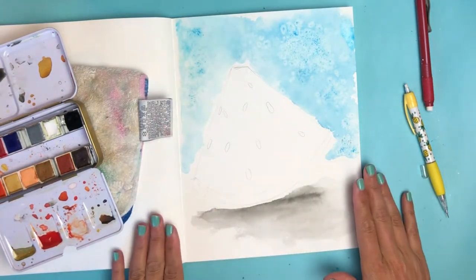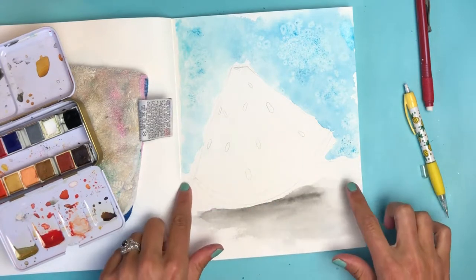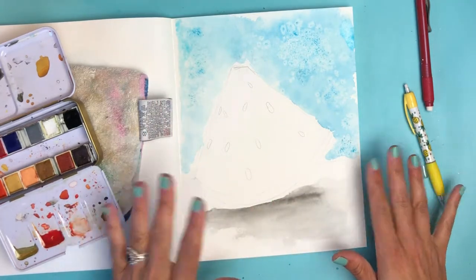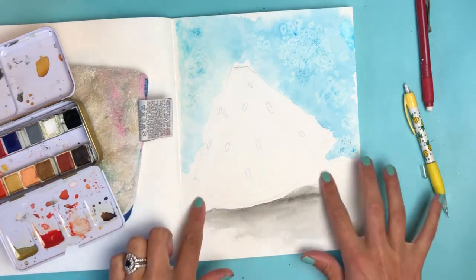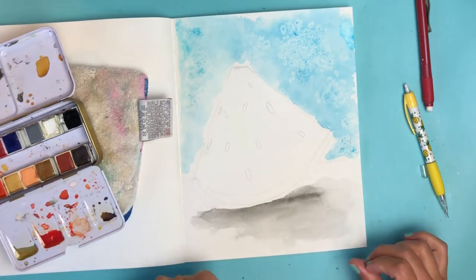I sped things up with my heat gun to get this drying. While it was drying I noticed the edge is too messy, so I'm going to go back over the surface with a lighter wash to clean that edge up — still keeping it relatively white, just something to give this edge a clean edge.